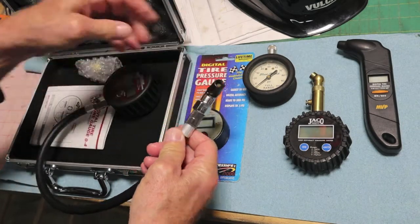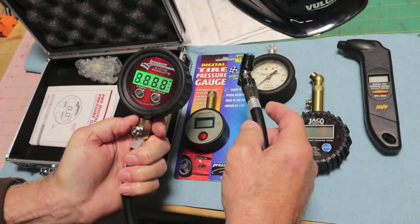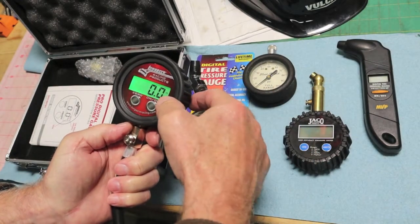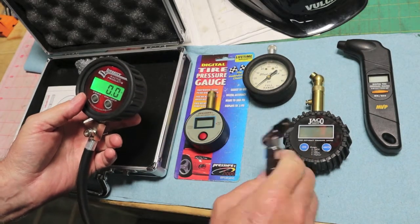It's got a really nice swivel head on it. It will release air under pressure. Let's turn it on. And it does read in tenths — not halves. Most of these read in .5s. I believe this reads in tenths. We'll find out.